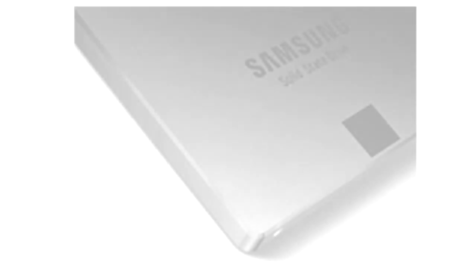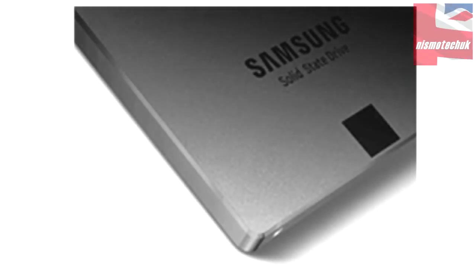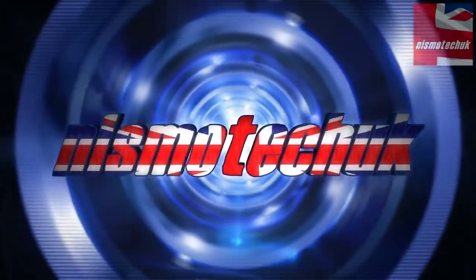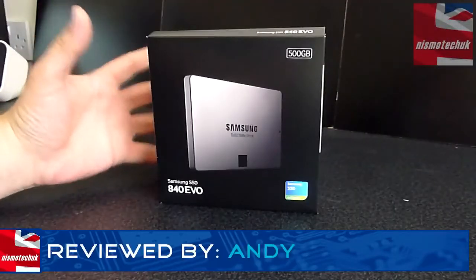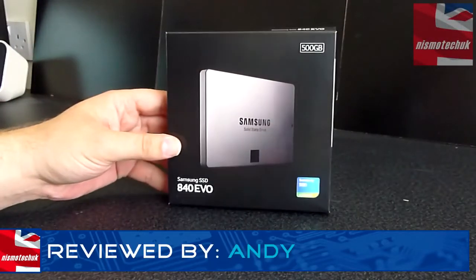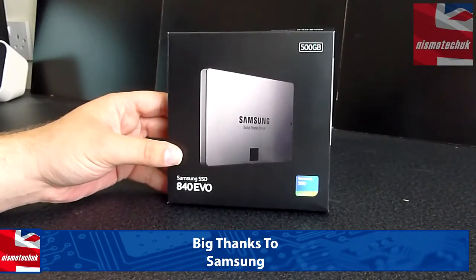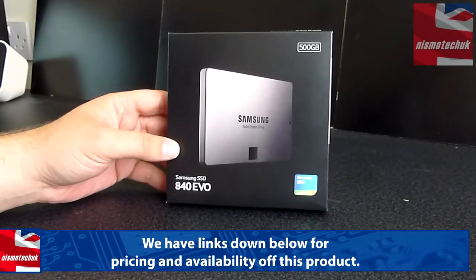Hi guys, it's Andy from Nismotech UK. Today we're giving an unboxing and overview for Samsung, and this is their 840 EVO SSD. I want to say a massive thank you to Samsung for sending the 840 EVO SSD out for the unboxing and review, as well as obviously our testing that we're going to be doing with this particular SSD.